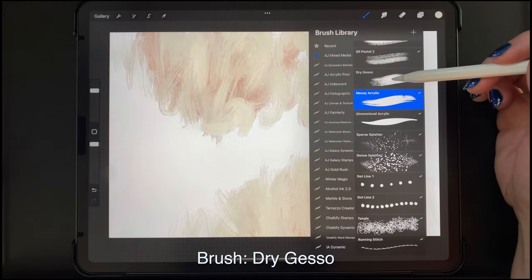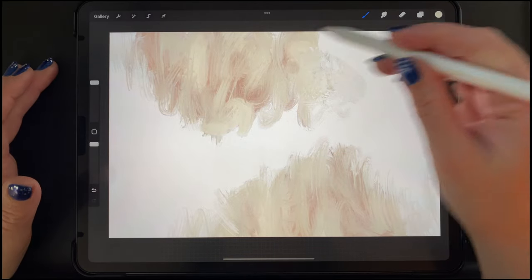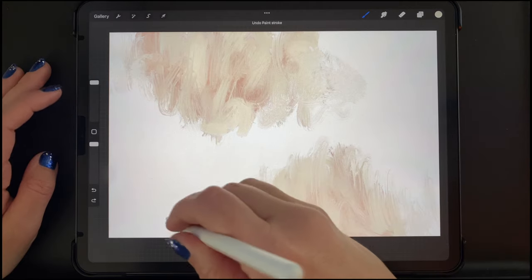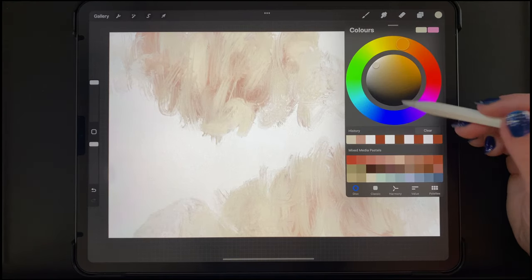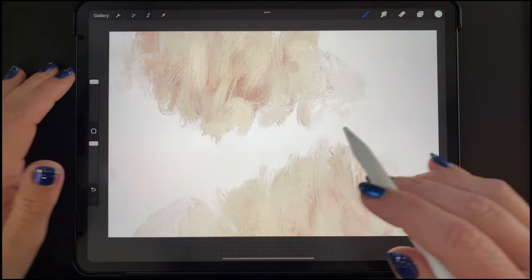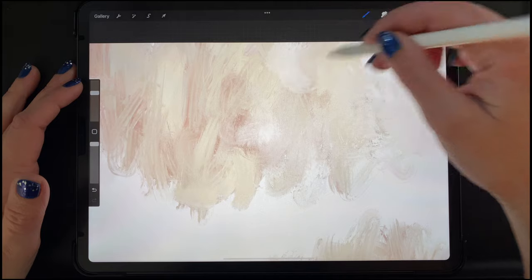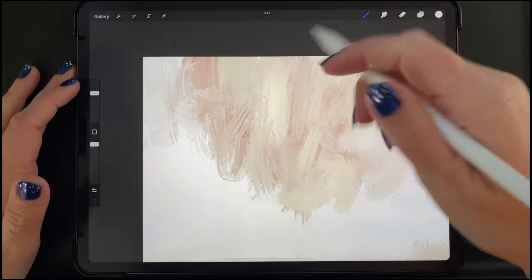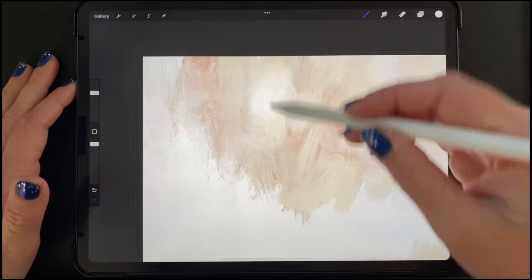Now I'm switching to my Dry Gesso brush, which is similar but has even more of a patchy look with some very dark edges, so it can end up looking very messy. I love to use the Dry Gesso brush in a white or off-white color because when using gesso in real life it's usually white. It's a really good way to add texture without it being really in your face — very subtle texture. I'm using the pressure of the Apple Pencil here. If you push hard, more comes out; if you use it lightly, you'll get a scrapey look. I'm just trying to add as much texture as I can while still having these other colors peeking through.